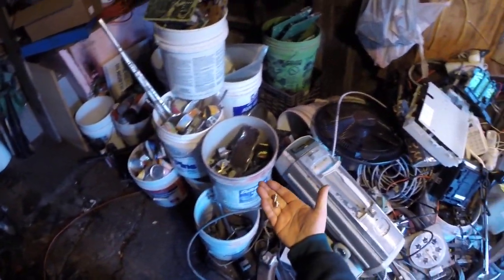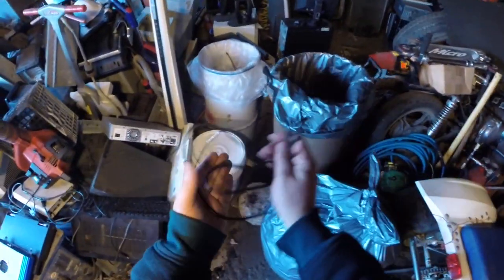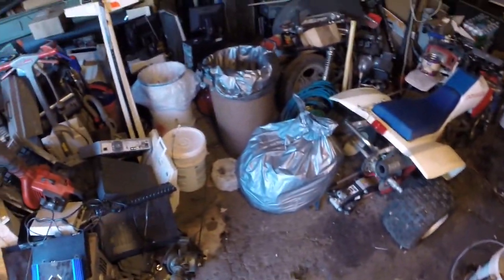So there you go — that wasn't too bad! I got some copper bearing for the copper bearing bucket, some nice yummy brass for the brass bucket, and some number two insulated for that bucket. Just remember, scrap is everywhere — all you gotta do is find it, sort it, and hoard it. Thanks for watching and don't forget to subscribe!